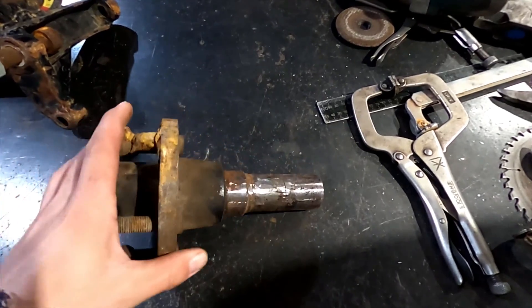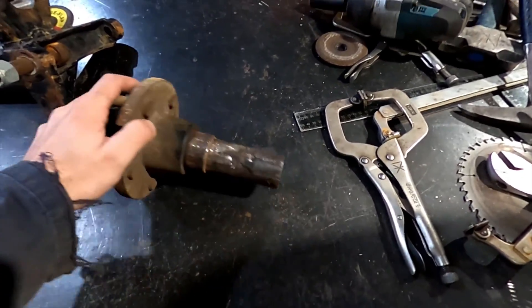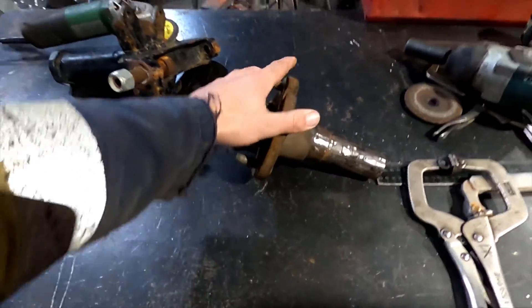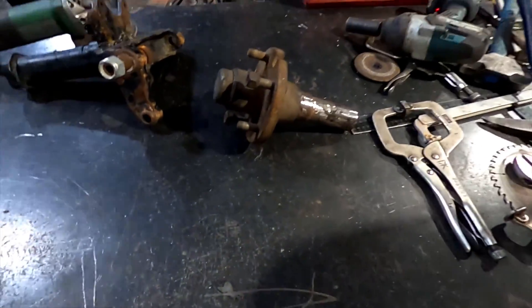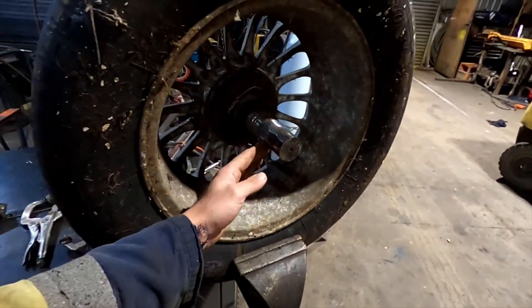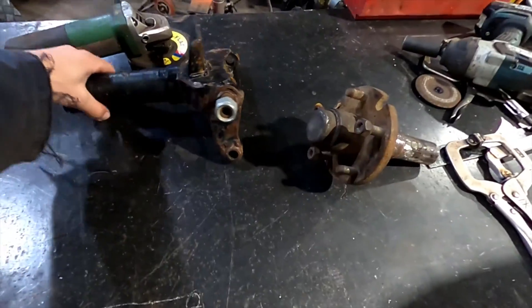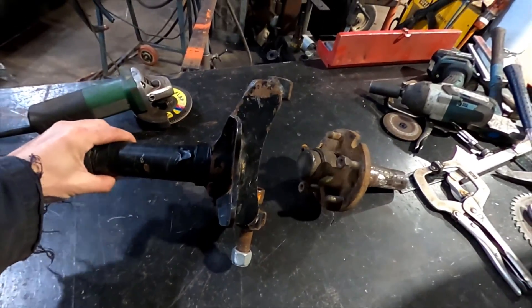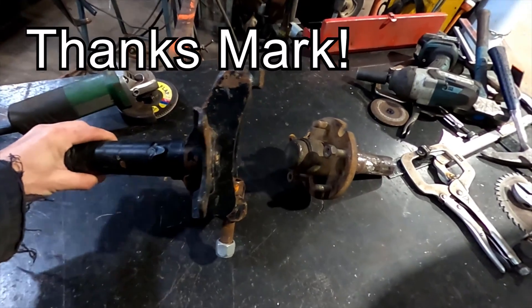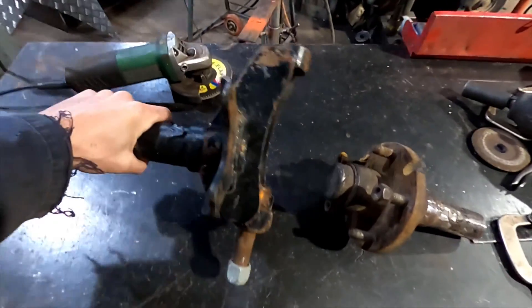So I've finally ground all the box section off these hubs, which is a horrible job - it was plug-welded on every side. Glad that's over with, and I'm starting to set this up now with the hub in here so I can make the spindles. My boss just gave me this one to look at off a stock car saloon car, and I'm going to copy a little bit of the geometry from it.